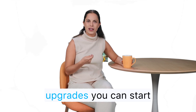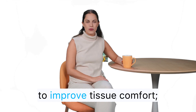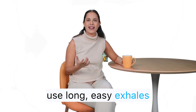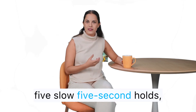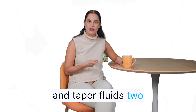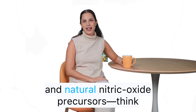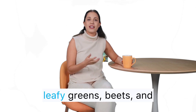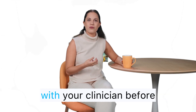A few quick technique upgrades you can start today: do a gentle warm-up with a shower or heating pad for three to five minutes to improve tissue comfort. Use long, easy exhales to keep the body out of fight or flight. Run ten quick pelvic floor contractions, five slow five-second holds, and five full relaxations. Walk for ten minutes after dinner to stabilize blood sugar and support nighttime recovery. Hydrate through the day and taper fluids two hours before bed to reduce bathroom trips. Foods rich in magnesium and natural nitric oxide precursors — leafy greens, beets, and watermelon — can support your routine. Discuss any supplement ideas with your clinician before starting.